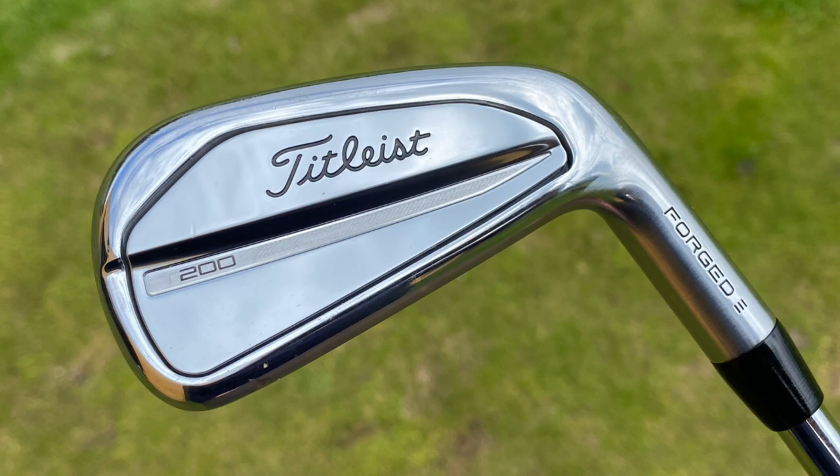You then go into the T200. The T200 is the player's distance iron — it's jam-packed with a little bit more tech. It has a forged face, but is ultimately designed for distance, high launch, and low spin, blending in really nicely if you're that type of player.